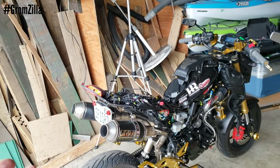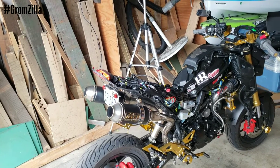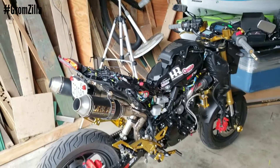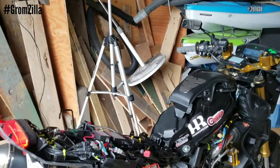What I'm using is the Power Commander 5. It has Wideband 2 with Auto Tune. It's got the POD 300 on it for viewing all the information, and you can set up two-step launch control through the Power Commander 5 software.